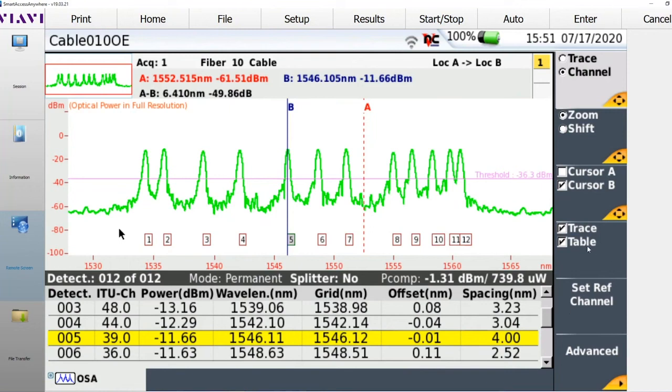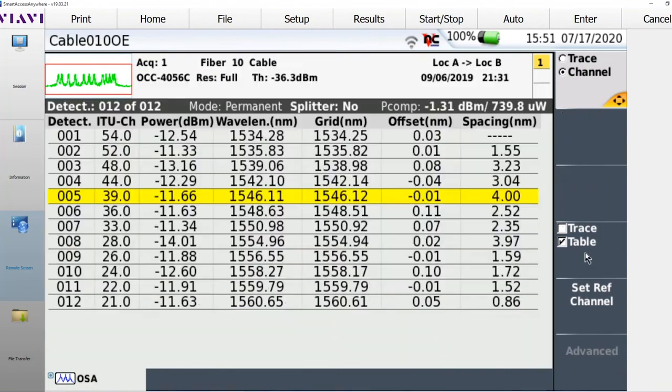You'll notice I have the ability to view the results any way I desire. In this case I have a split trace table view, but I can easily switch to a table-only view so I don't have to scroll up and down. Here are all 12 channels and all the information for those channels.